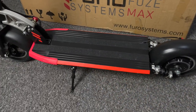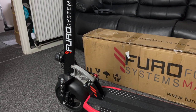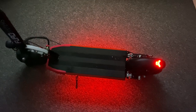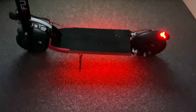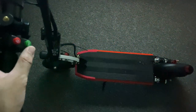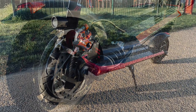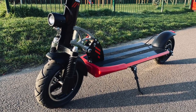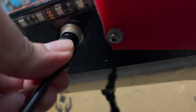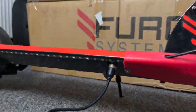The overall build quality is very robust, made from a metal body and board. The board is nice and wide with a great looking design — black and red trim and the Furo Systems logo. It has underboard red LED lights along with front and rear LED lights, all controllable from a single button on the handlebar. You've got 10 inch pneumatic tyres filled with air, dual suspension front and back, and even dual mechanical disc brakes front and back. The charging port is located at the bottom and takes around 5.5 hours to fully charge, giving you a massive 55 km range.